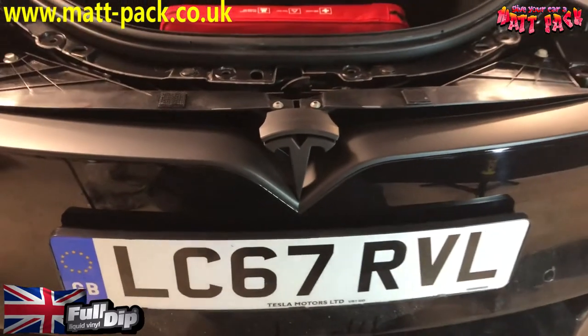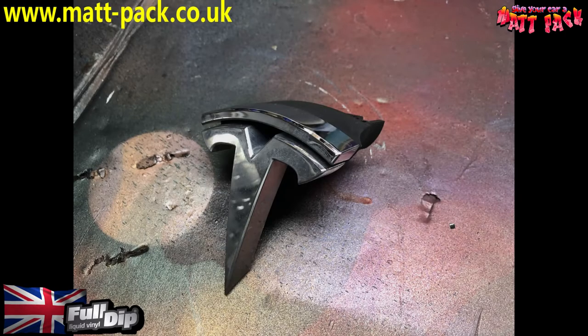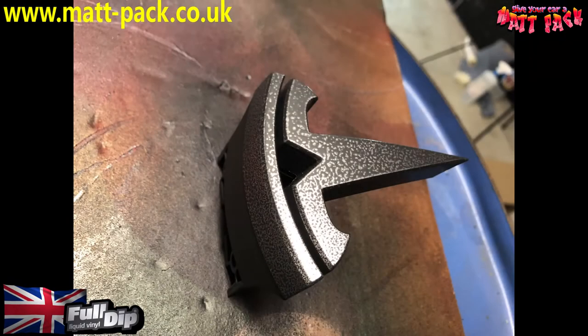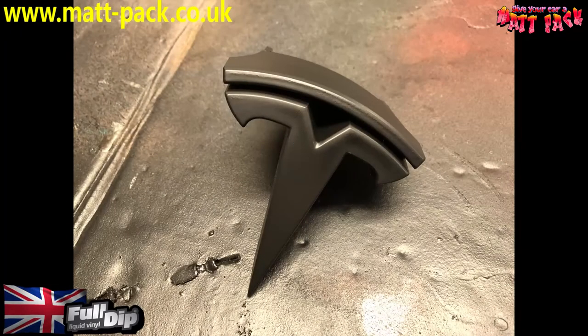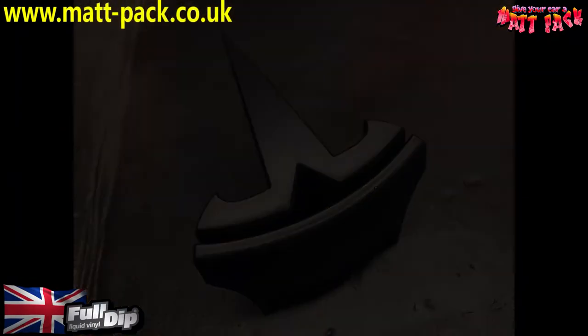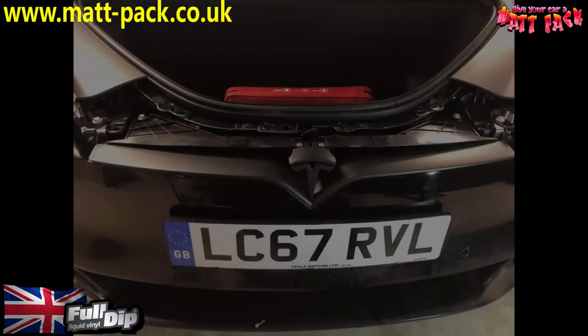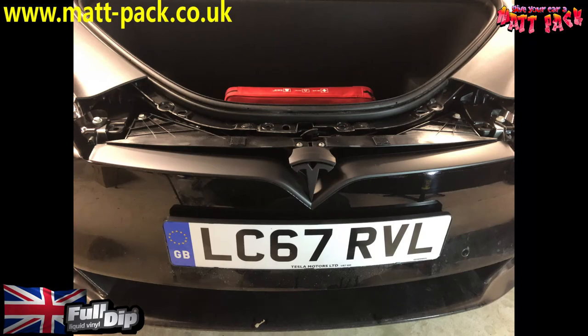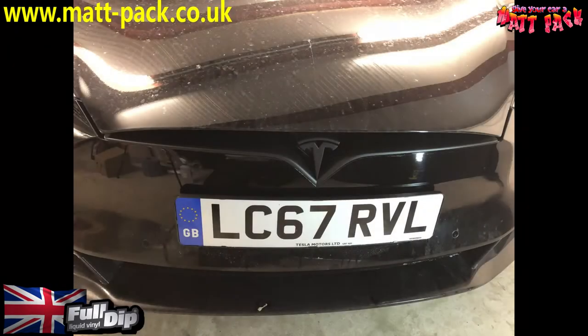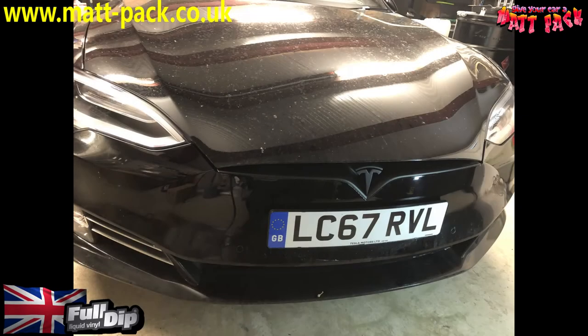Peel the rest off — there you go. And that's what it looks like put back together. You can see the T-piece on it — done exactly the same way. When we removed it, we cleaned it with Fold-It, then Mat Pack pre-dipped it — dust coat, second dust coat — still looks a bit rough, but the wet coats sort it out. Fitted back to the car and there you go. We'll make more videos de-chroming the rest of it later, but for now, there's the grille de-chromed.